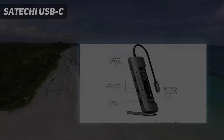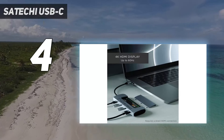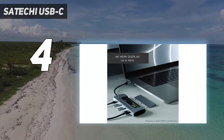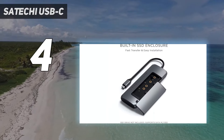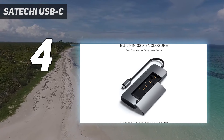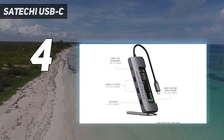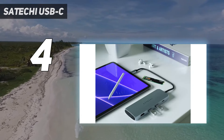Coming in at number 4: the Satechi USB-C hub. Wouldn't it be nice if the USB hub you carry around had some storage of its own? This one from Satechi can, sort of, do that with its M.2 solid state drive enclosure. Open the panel on the back and you can slot in an internal SSD card and access it whenever you plug the hub into your computer.